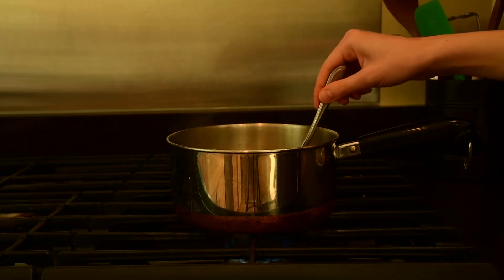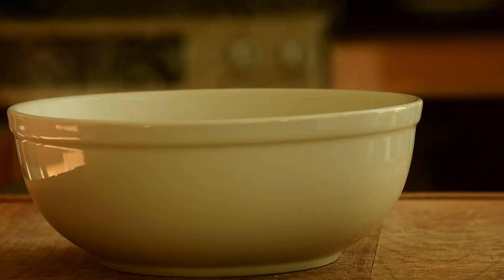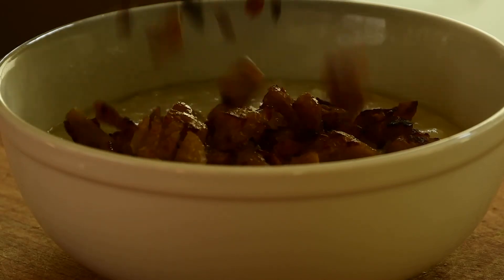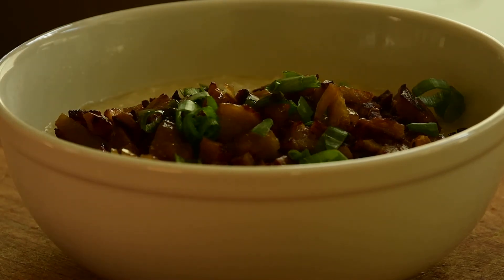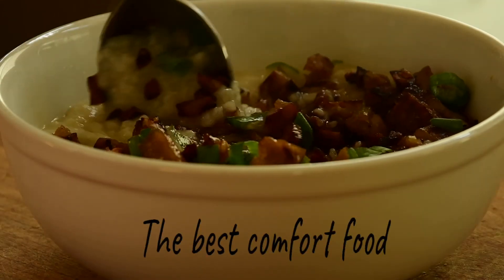We'll stir the juk again, and once it reaches that nice thick consistency, we'll add it into a bowl and then add our toppings on top — starting with the seitan, ginger, and garlic mixture, our chopped green onion, and then a dash of soy sauce as well as toasted sesame oil, of course. And then you're ready to dig in.